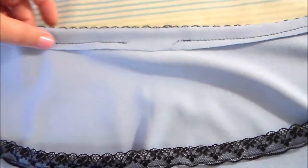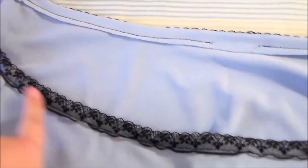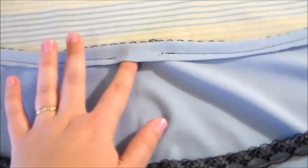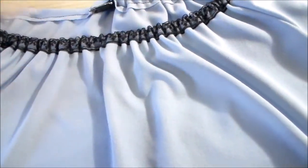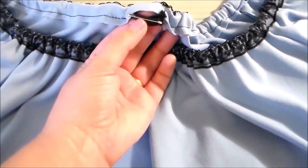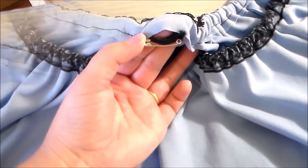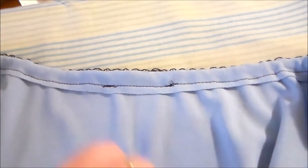This fabric is a bit thicker and doesn't fray, so I'm not as worried about it. We're going to do that all around the neckline, leaving a gap so that we can insert the elastic. Use the elastic guide to cut a piece of thin elastic to the appropriate length, then thread it through the channel we made earlier and sew the two ends of the elastic together. Pull the elastic into the bodice and sew the opening closed.